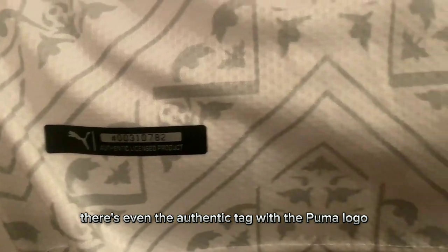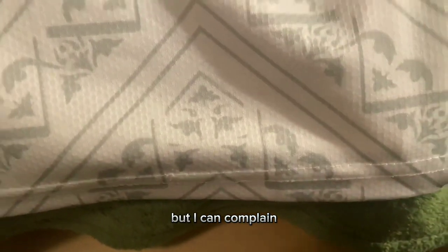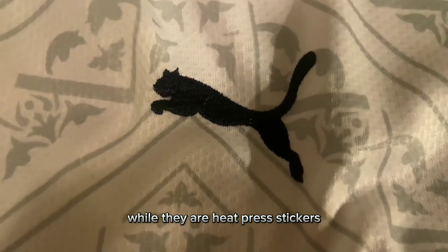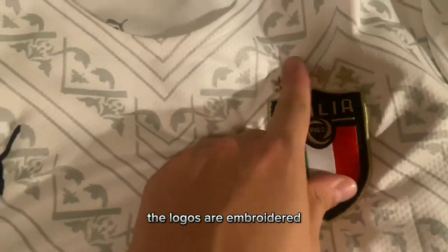There's even an authentic tag with the Puma logo, which is odd since it's a replica jersey, but I can't complain — it's super good quality. And I don't really sweat in it as much as I would in a normal shirt. As for the numbers, they are heat press stickers, and like I said, the logos are embroidered.